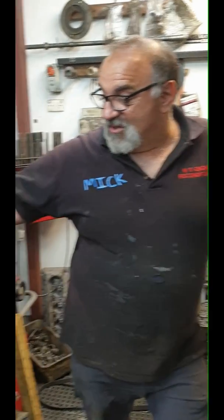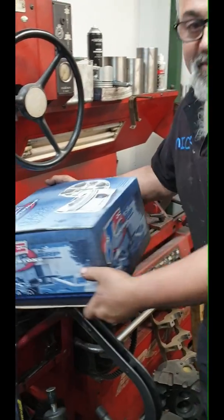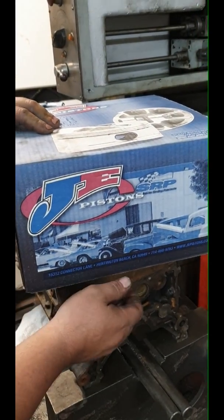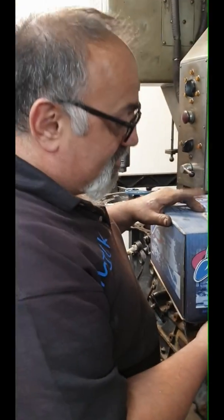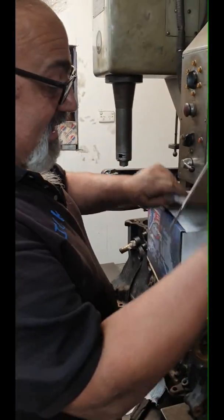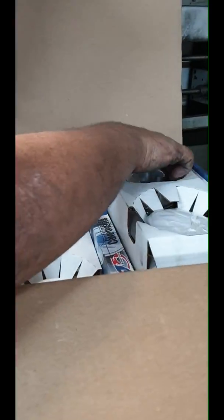We're going to do a part one video because this is going to take me a while to do. We're going to use a piston from a really good company, SRPJE. They use them in a lot of the touring cars here in Australia. You pay for what you get boys, and this is top quality.